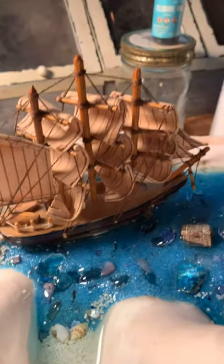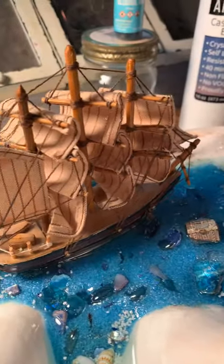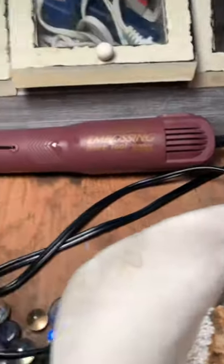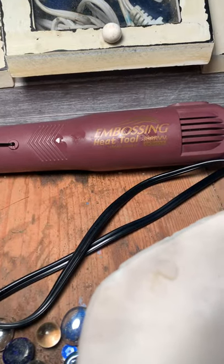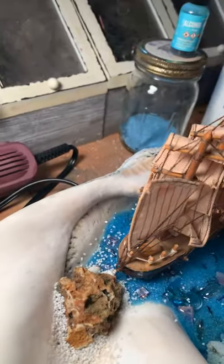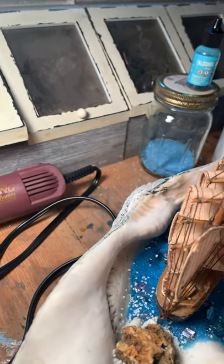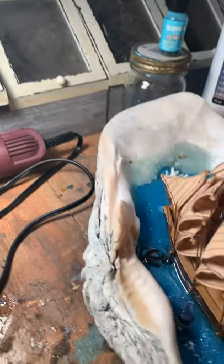Now, if you get air bubbles in your project, you can easily get rid of them by using a heat gun — this is an embossing heat tool and you can get these at any craft store. I didn't need it for this project since I didn't have any bubbles, but I have had bubbles in the past and it works really well.